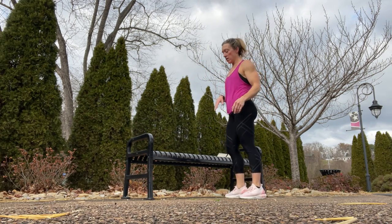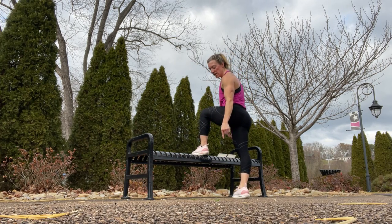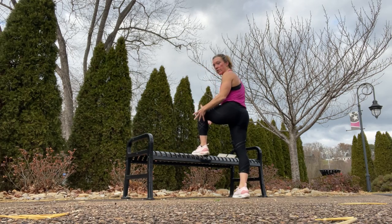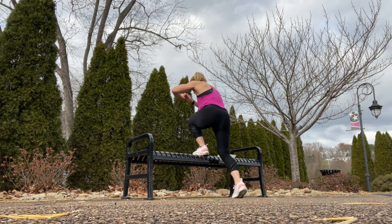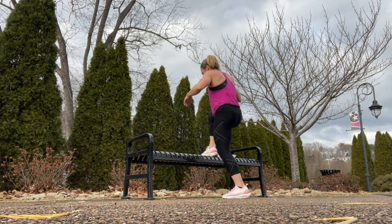The next one is a single leg step up. You're going to keep your leg on the bench and just a light tap back with the toe. Most of your body weight is going to be over your foot. Switch it out and do the other side.